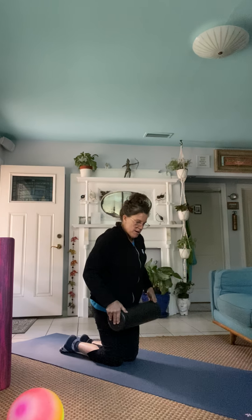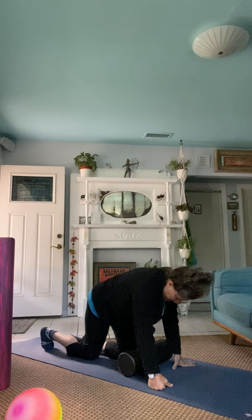Rolling the quads. Softer is better. I'm going to use the black one. So just below the hips. And then slow your roll.